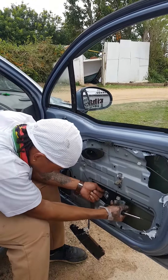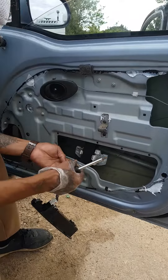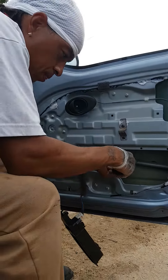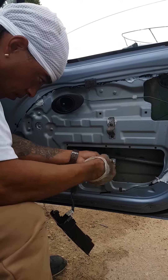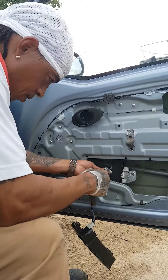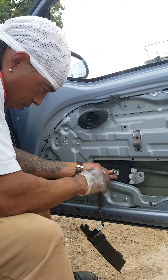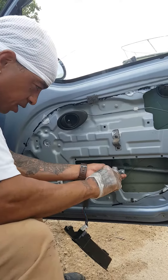To secure the windows, we have to put these two screws in here. You can see the screws here — nice and easy.